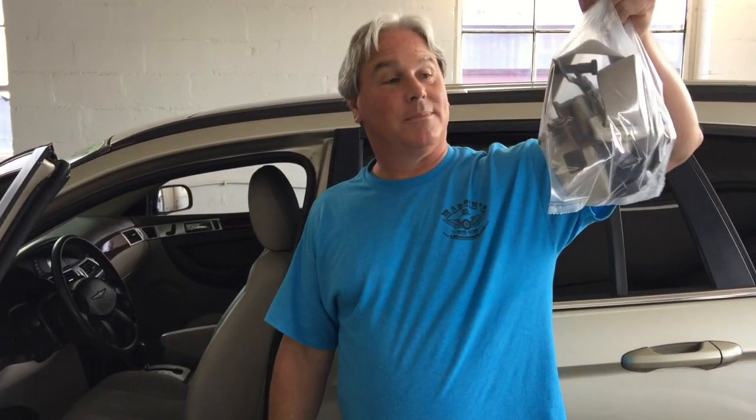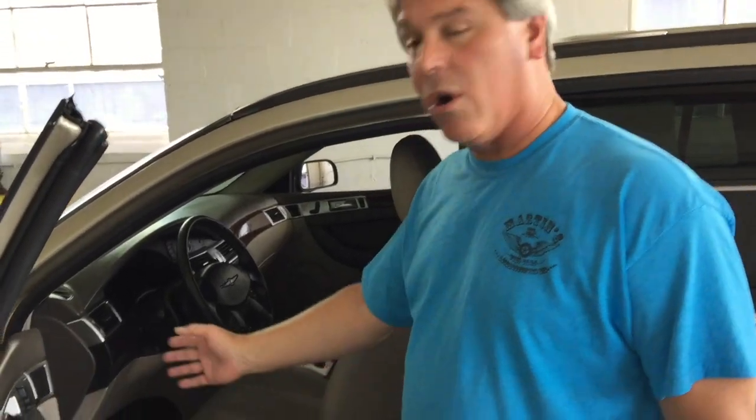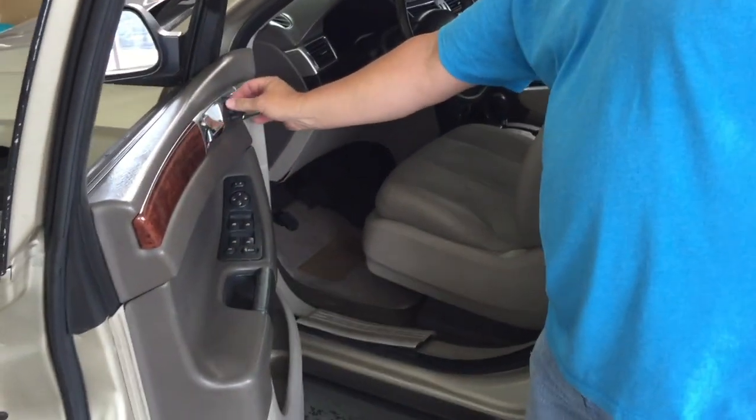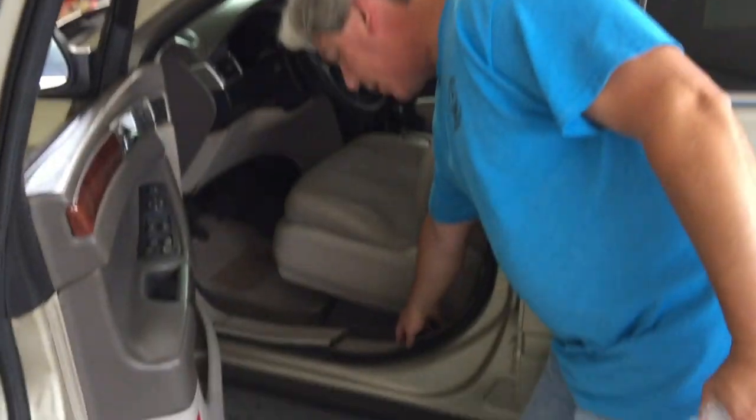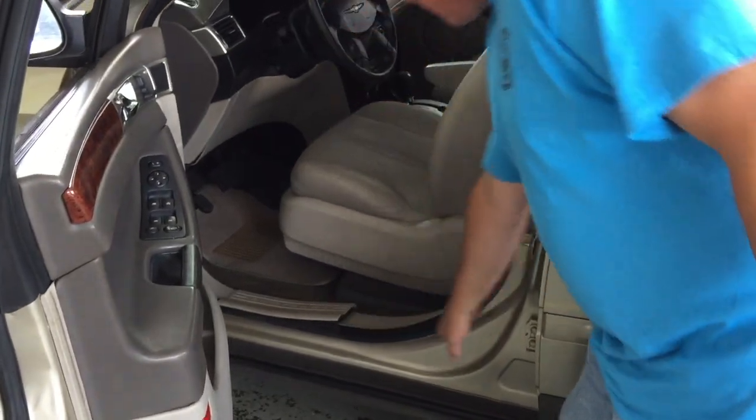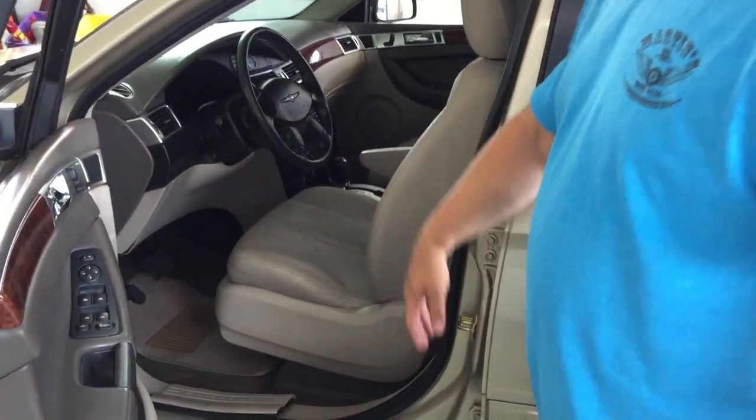Today we're going to be replacing the seat belt on a 2005 Chrysler Pacifica. First thing you've got to do is make sure your seat is pushed all the way up using the tabs, to get it out of the way, because we're going to have to remove some molding starting down here, going all the way up, and then take some screws out. It's a pretty simple procedure so anybody should be able to do it.